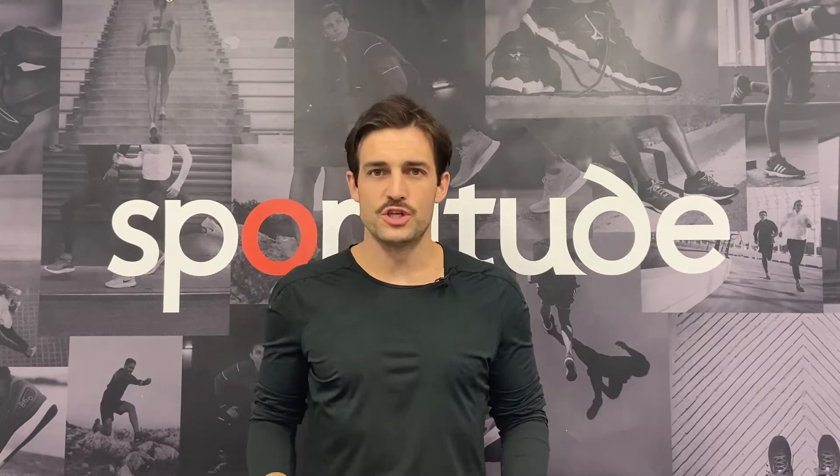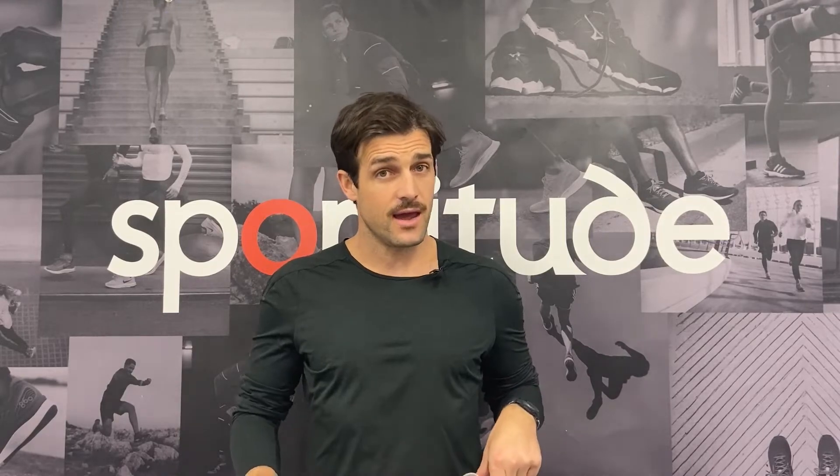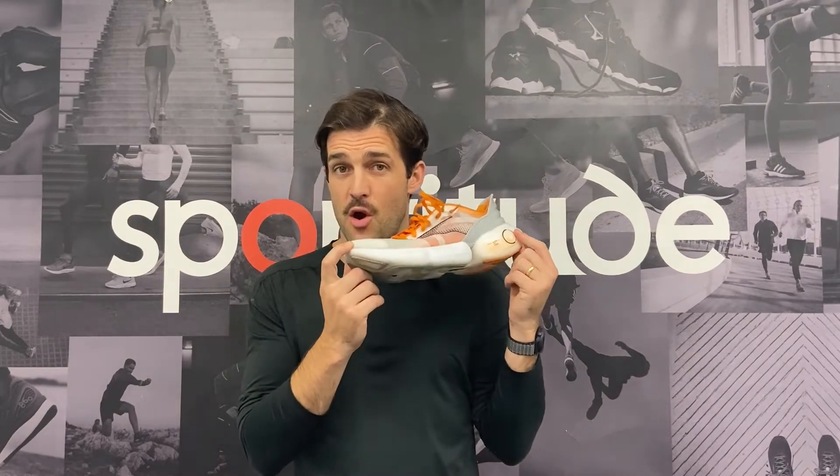Hi guys, Josh here from Sportitude Running and today I have a very exciting shoe review to get through. In my hand I hold the Brooks Aurora BL. This shoe here is like no other — I'm not going to sugarcoat it. Running in this shoe, whether it be a mileage run, a progressive run or some tempo sets, this is a whole lot of fun.